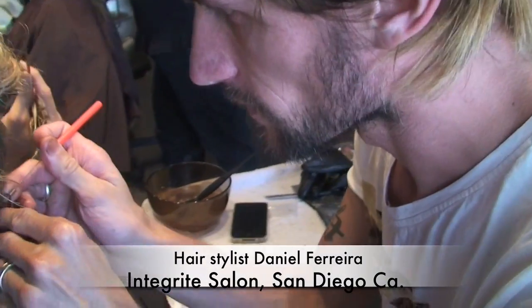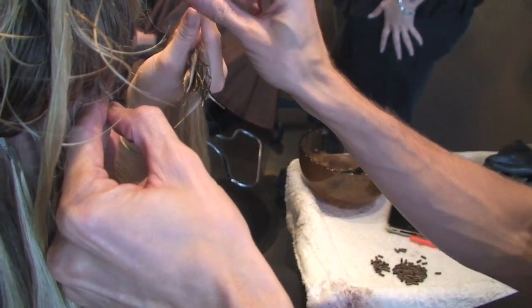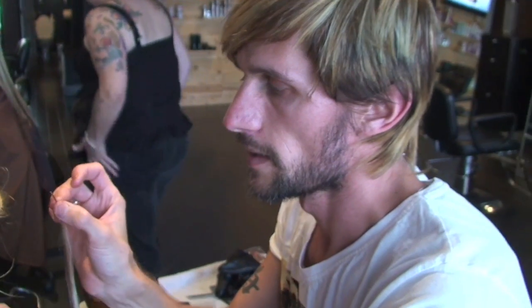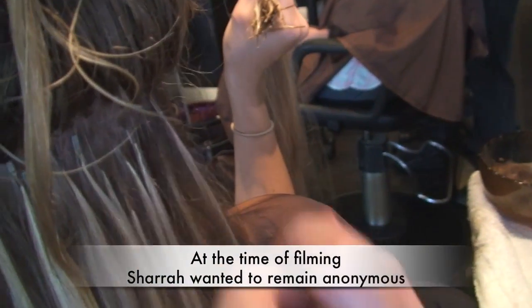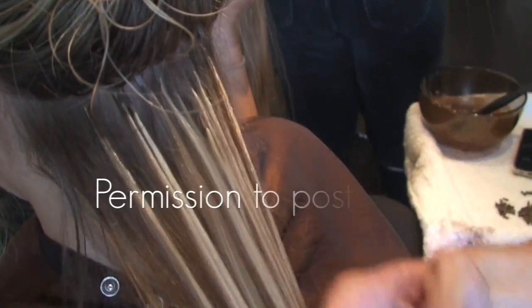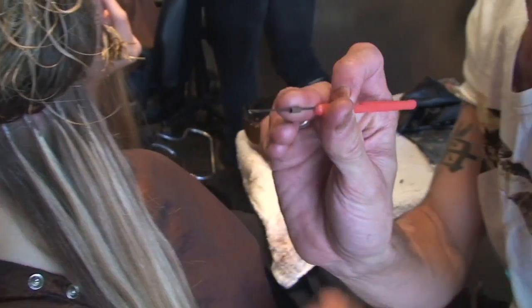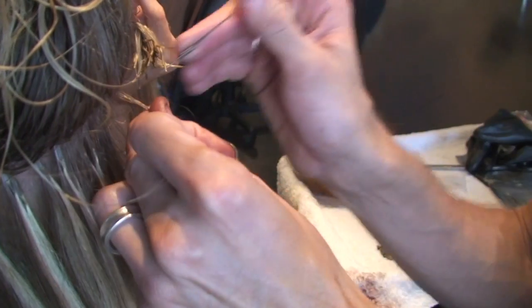My hairdresser Daniel is actually putting extensions in someone's hair right now. Tell us how you do this. So these are called micro clamps — they're a small bundle of hair. I've been putting them in this client for two years now. I kind of got her addicted by just filling her hair, and now we add the link. Her hair is down in here, and this is how much we're adding. What happens is this little bead, this little clamp, goes on along with a small amount of hair.